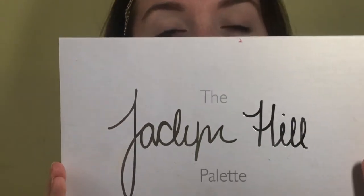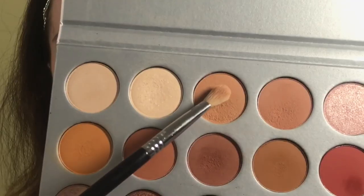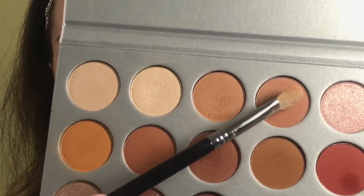Now the star of the show — I'm going in with the Jaclyn Hill palette. Unfortunately, between my last video and now I lost the little card with all of the shadow names, but like a true Hilster I think I memorized most of them. So I'm going to go along with it and hopefully name all of these. First I'm going in with Silk Cream and Made for Each Other.